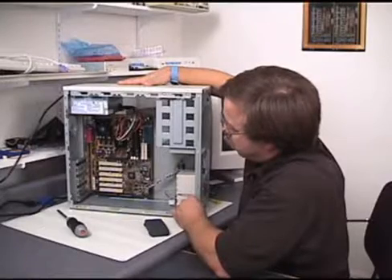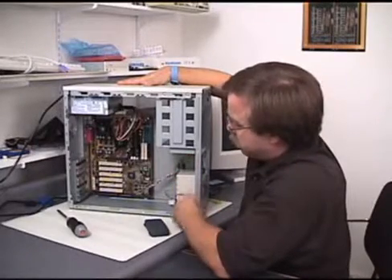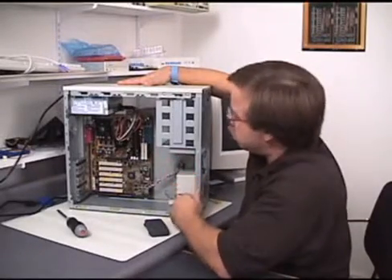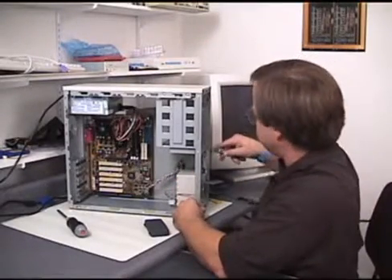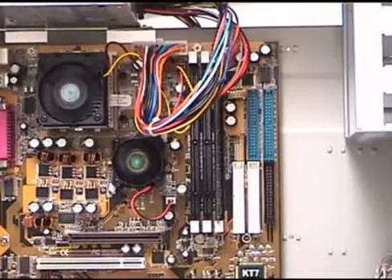All right. The first problem was we got the repeating beeps because there wasn't any RAM in it — something was wrong with the system board. So we put the RAM in, and now we're going to turn it on again. We should get something different this time.